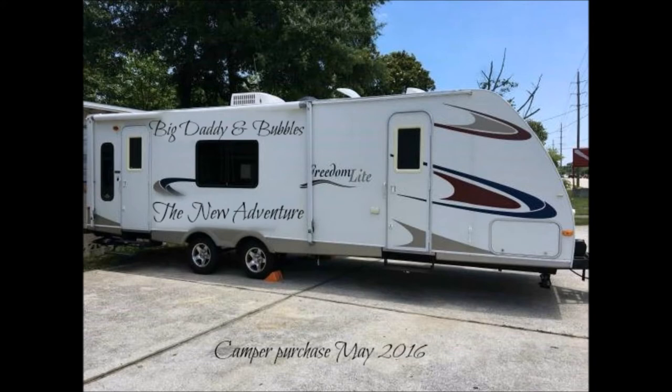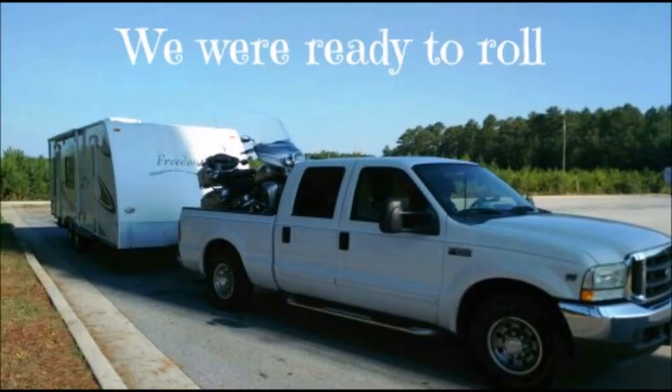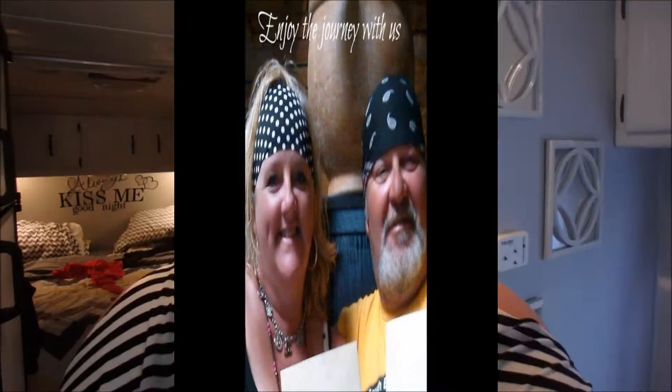Hello everybody. Today we have a microwave situation — it didn't quit, it won't quit. It runs and runs and runs, and the only way to stop it is to turn off the breaker. This happened actually before we went back to South Carolina, and we had two microwaves at home.